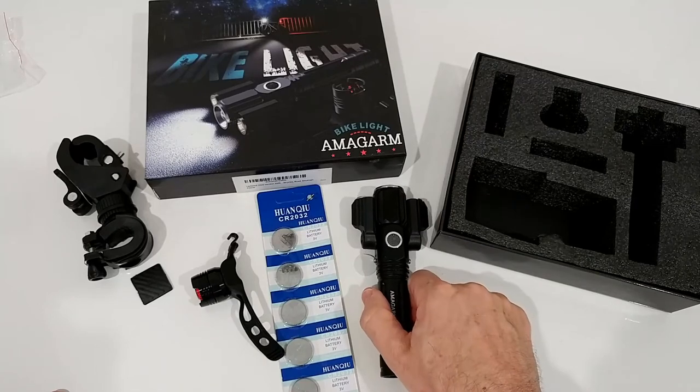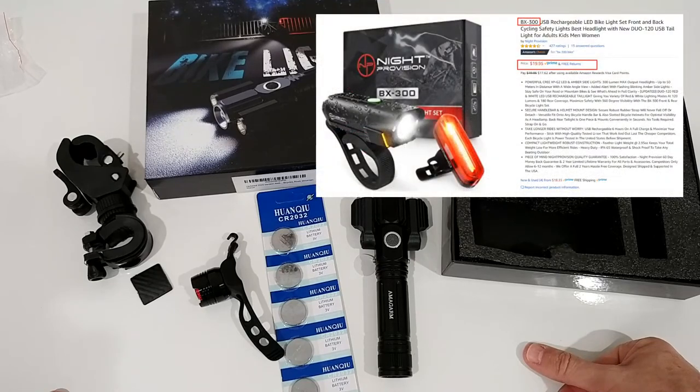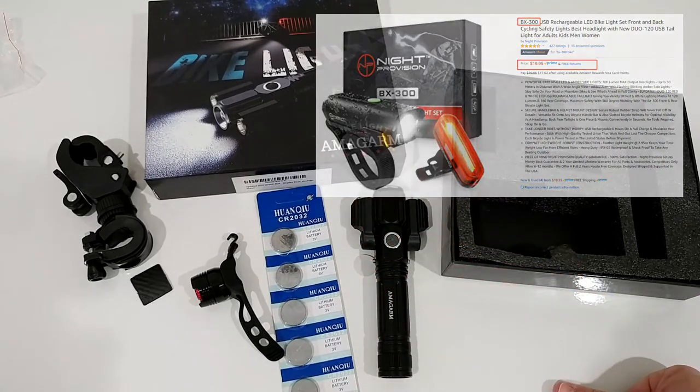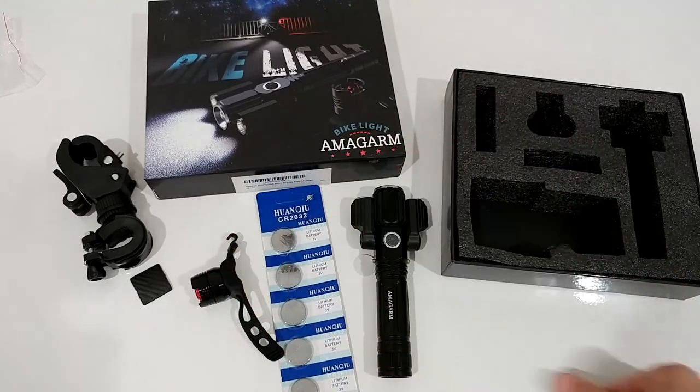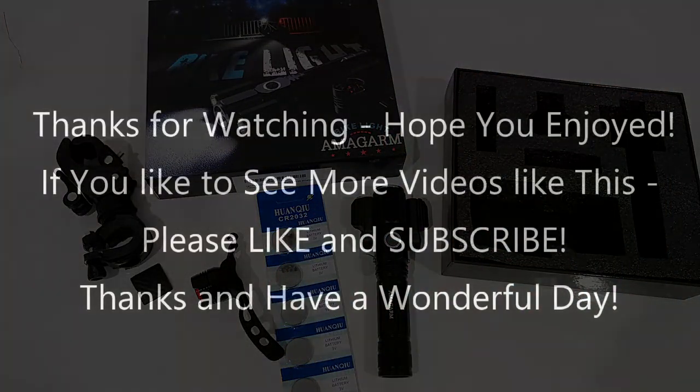It definitely works and you have to decide if it fits your needs. It's a really cheap price for something really nice, especially with the ability to use it as a strong versatile flashlight. For $12 we cannot complain. For $20 I would definitely buy the BX 300 instead. I'll put links to both in the description so you can check them out. I hope this video helped - if you have questions, write in the comments. If you liked the video, give me a thumbs up, subscribe, thanks for watching, see you next time.